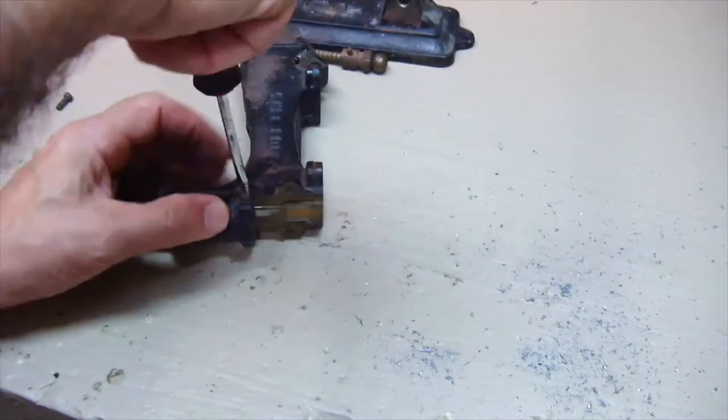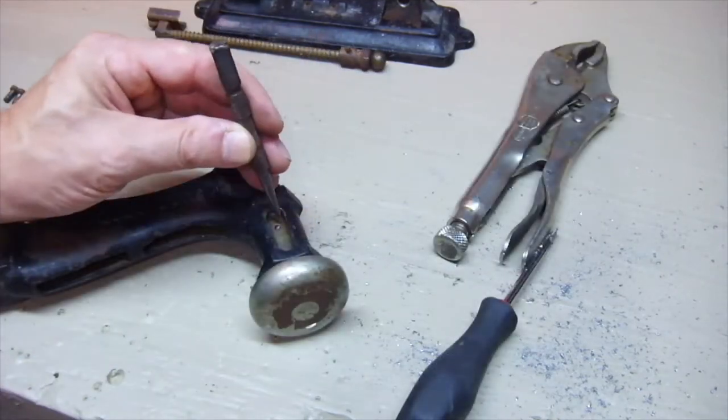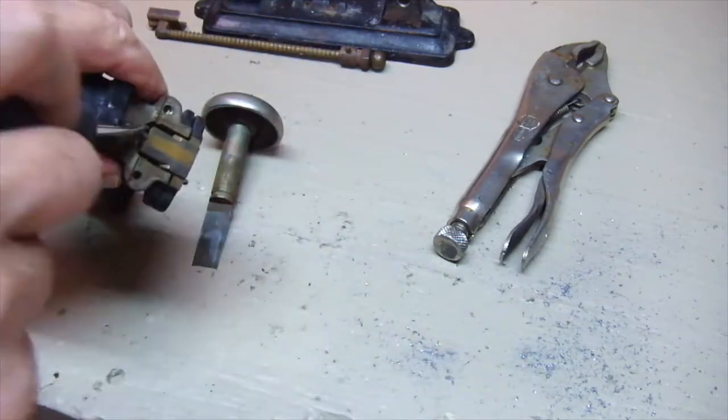I spent quite a bit of time trying to find staples for this old antique stapler, but I had no luck. I even called Acme — they're still around. I asked them if they had any old stock. They just laughed and tried to sell me a new stapler.